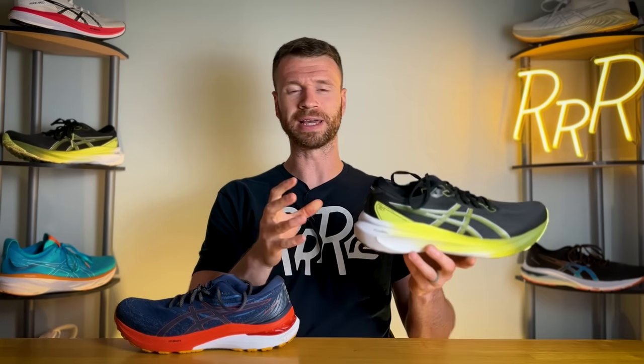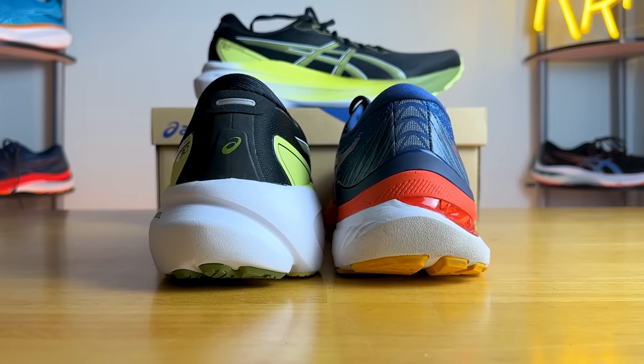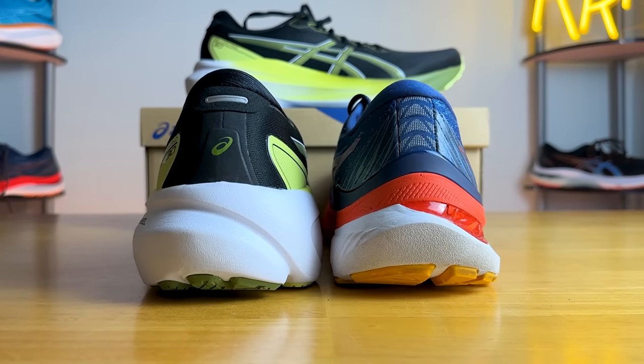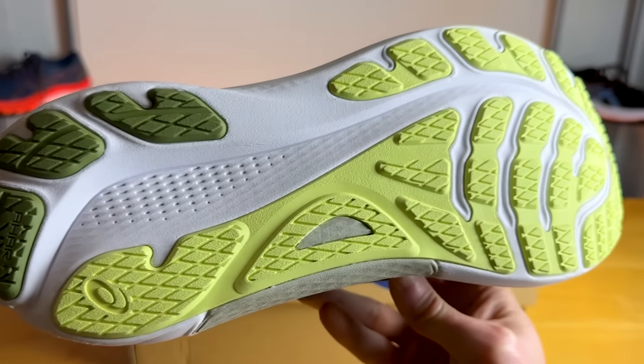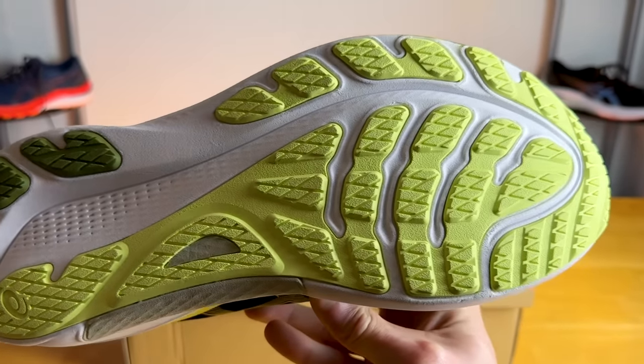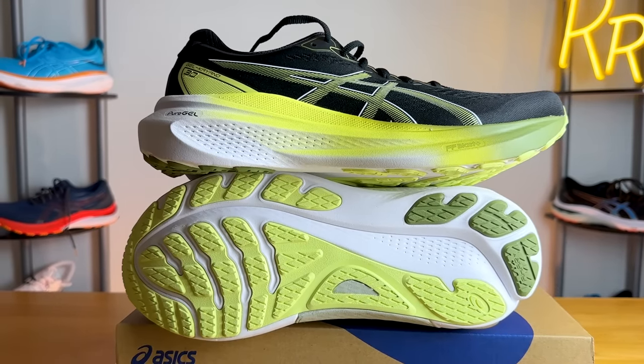As the name implies, there are four components to the 4D Guidance System. The first is the larger heel area, which helps with transitions and gives you a larger section to land on if you heel strike. The second component is the widened base — an incredibly wide platform with flat-waisted geometry, giving you a ton of surface area to land on while running, which pairs nicely with that larger heel section.